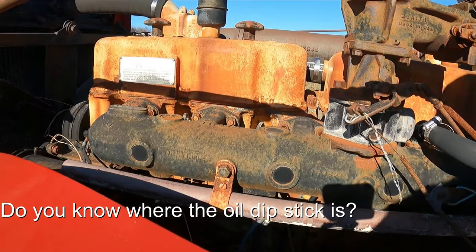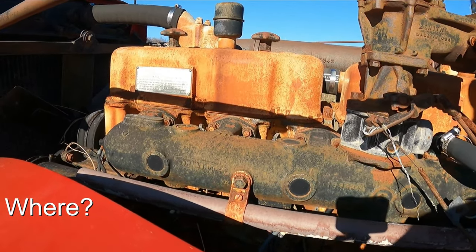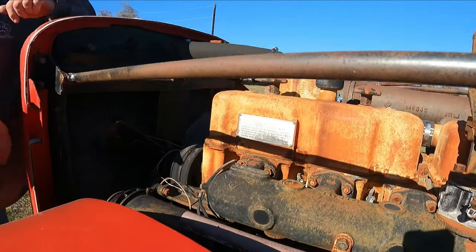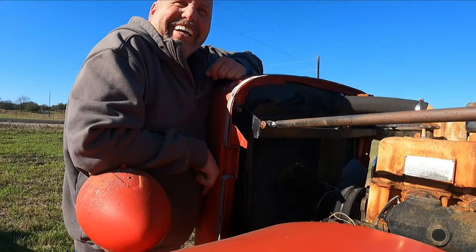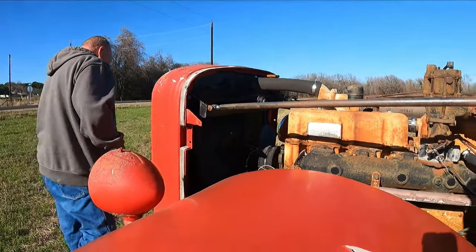Do you know where the old dipstick is? I like my answers. I'm quick aren't I? You're quick to be not helpful. Yep.